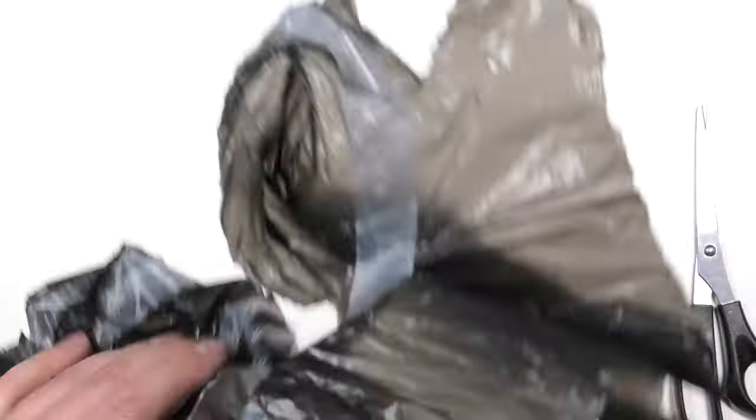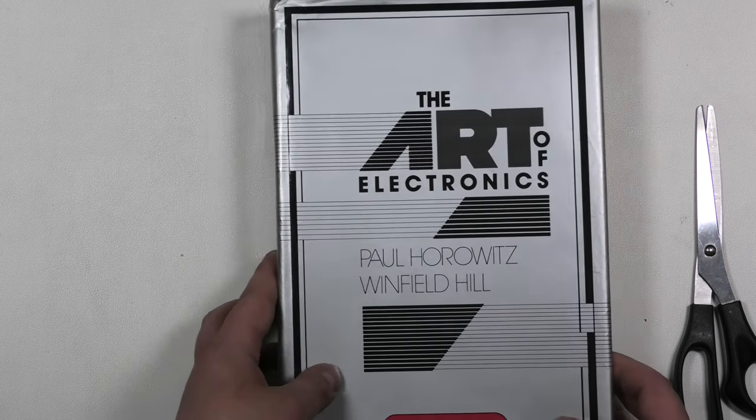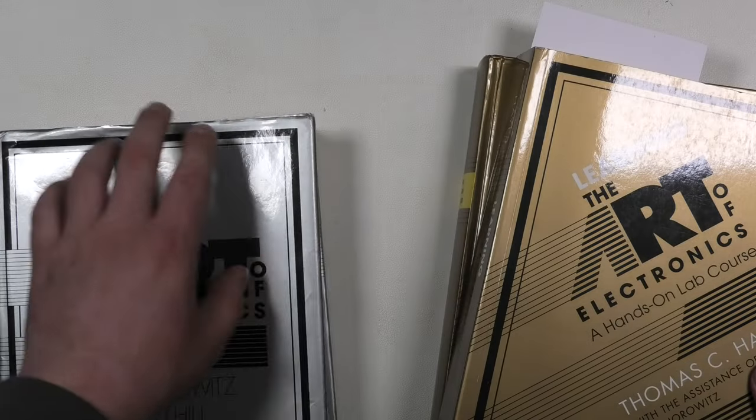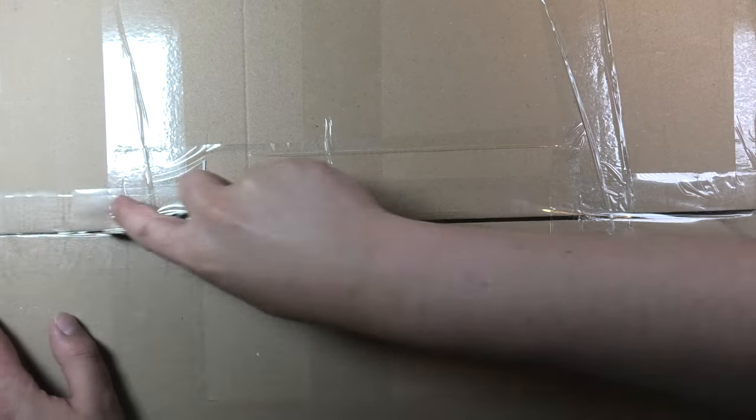Next up is a book that I got. Another YouTube channel got me very interested in the works of Paul Horowitz, mainly of course 'The Art of Electronics'. This is the second edition. I already got the ones that are still available in normal bookstores — the third edition and the learning book. Very interesting stuff.